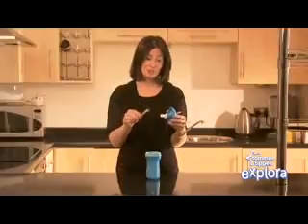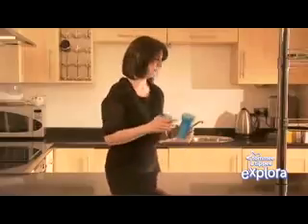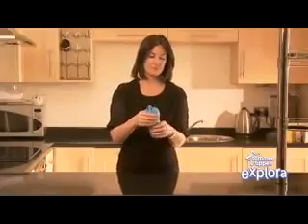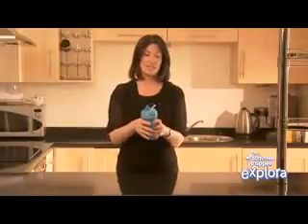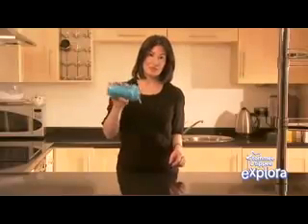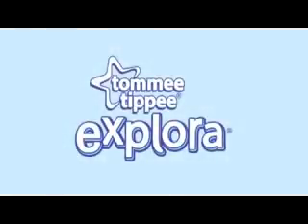Attach the clear tube to the retainer. Your active straw cup should be ready to use, so fill with liquid, screw on the lid tight, and feel free to give it a shake just to show that it is completely non-spill and very easy to drink from. Tommy Tippee Explorer cups are suitable for all forms of sterilization.